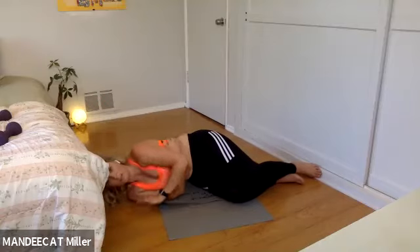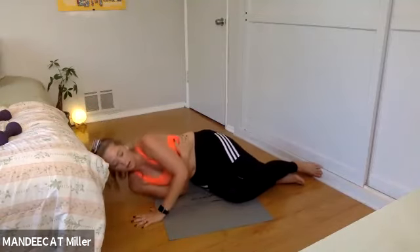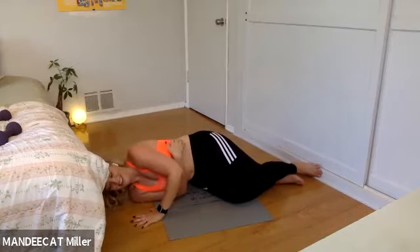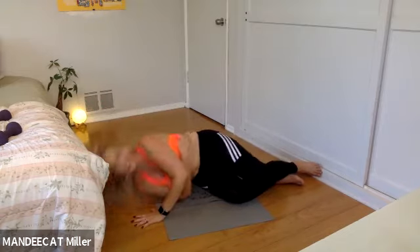Triceps push-up — I feel this right through the back of my arm and a little in my side body through the obliques. It also takes a little coordination. Yesterday I had a little surprise kitty underneath my bed — not today though. Major was totally just watching me work out.